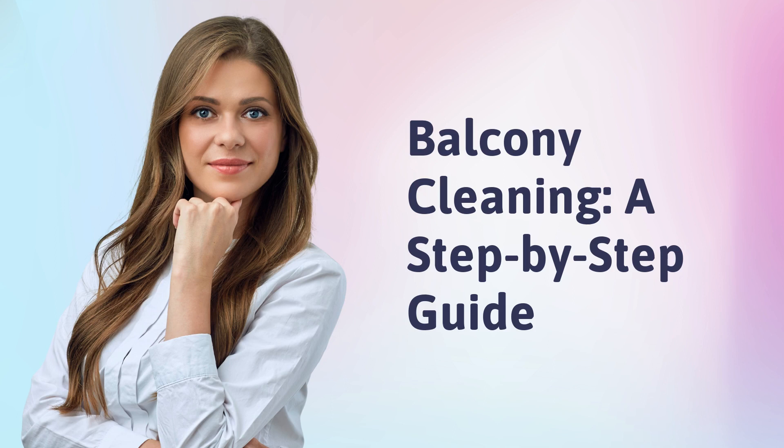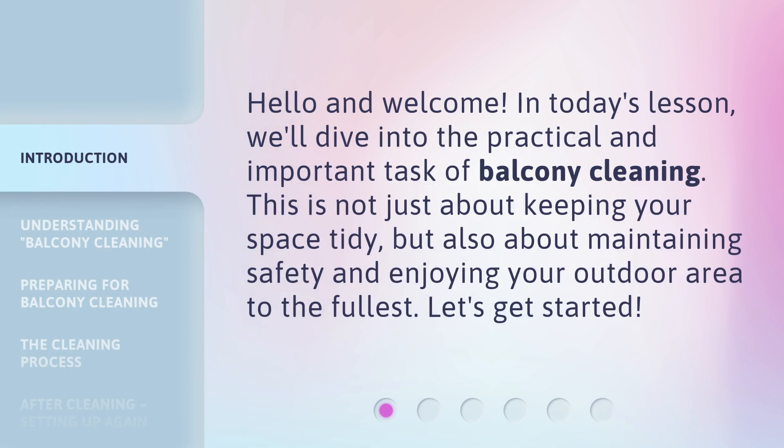Balcony Cleaning: a Step-by-Step Guide. Hello and welcome! In today's lesson, we'll dive into the practical and important task of balcony cleaning. This is not just about keeping your space tidy, but also about maintaining safety and enjoying your outdoor area to the fullest. Let's get started!